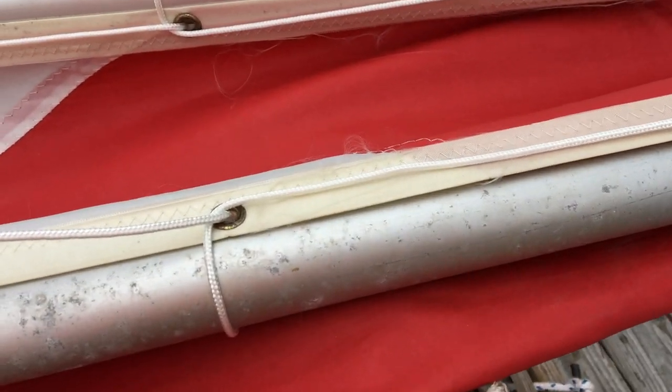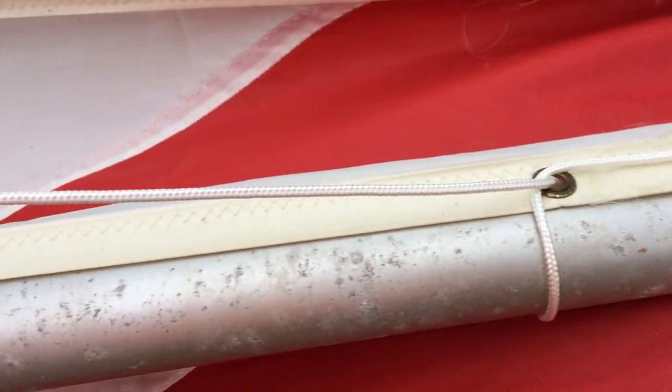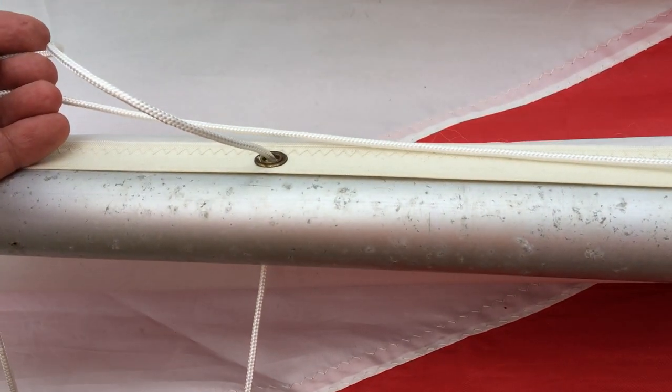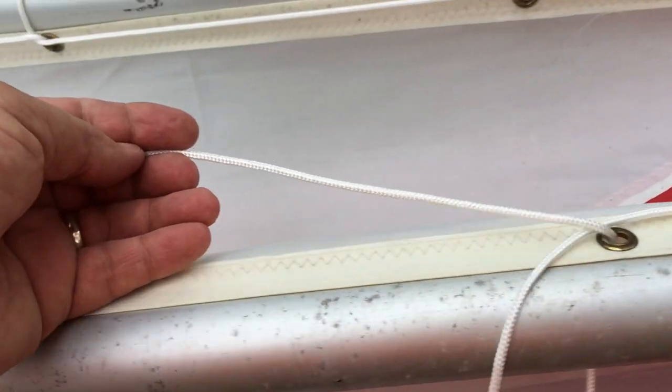comes around that grommet, around the spar, back up through the bottom, runs down the line, comes around the grommet, runs down, back up, around the spar, through the grommet, back down.